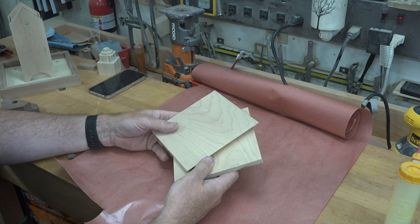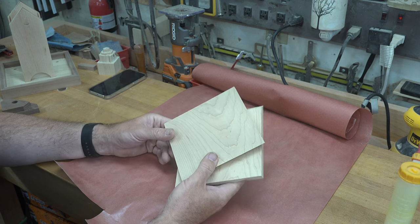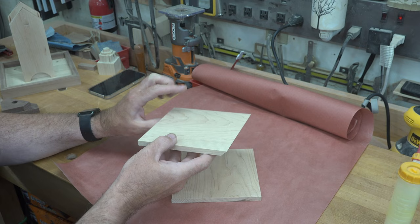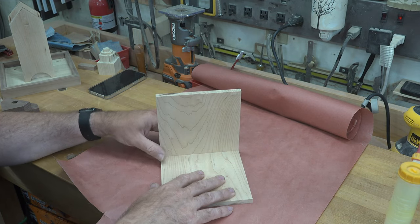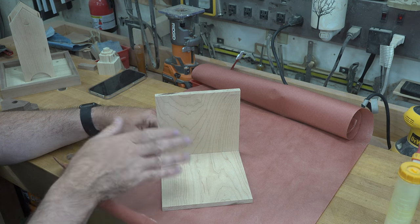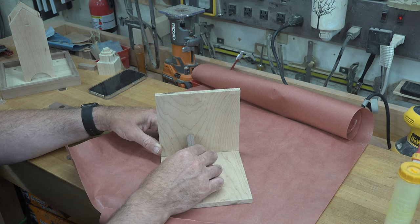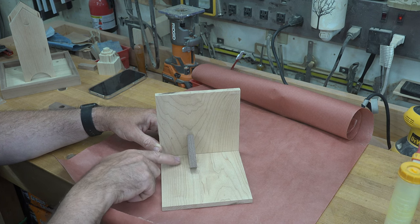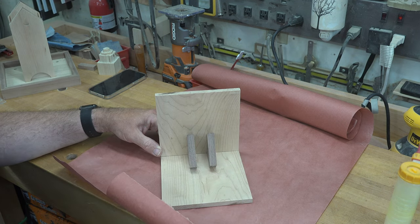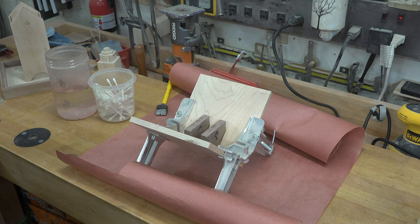The main roof panels use 3/8-inch thick maple, six by six inches each. At the table saw, cut one end of each panel at 45 degrees. Glue the two panels together so the mitered ends meet at 90 degrees to form a peaked roof, then glue the gussets in place with each edge positioned two and one-sixteenth of an inch in from the ends of the board. Let that completely cure and set aside.